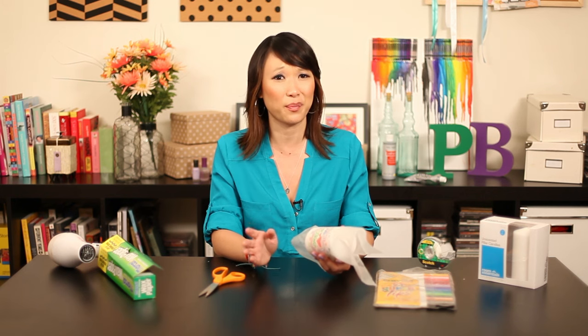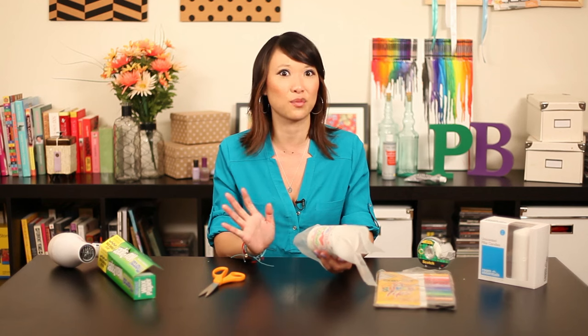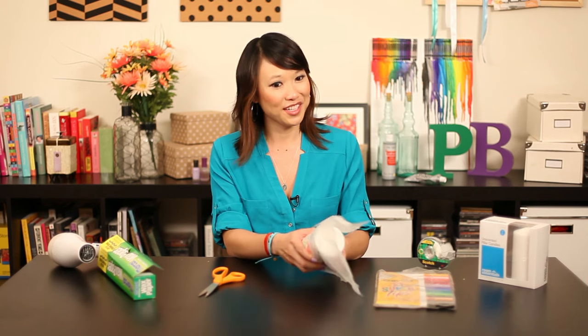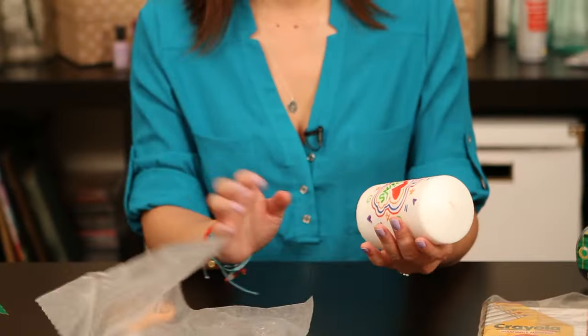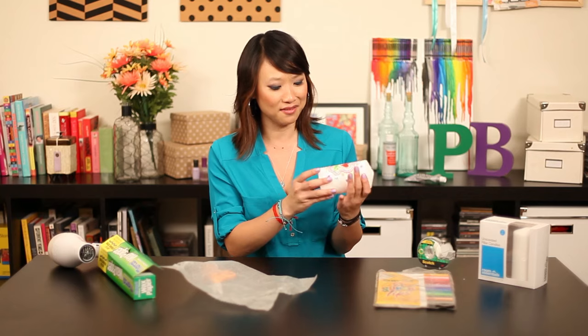And kids, if you try this at home, make sure you have a parent with you to use the blow dryer, because it does get really hot. My hands were burning. Let's see if it works. It looks like it adhered to the candle.